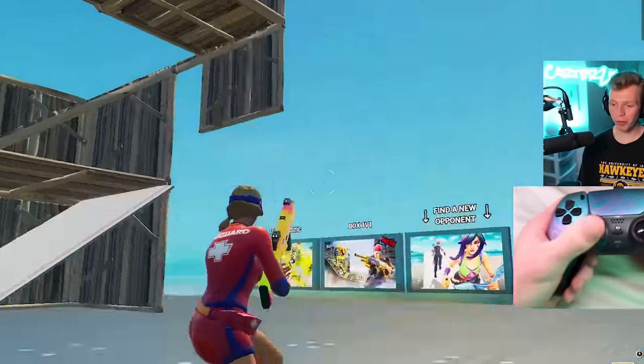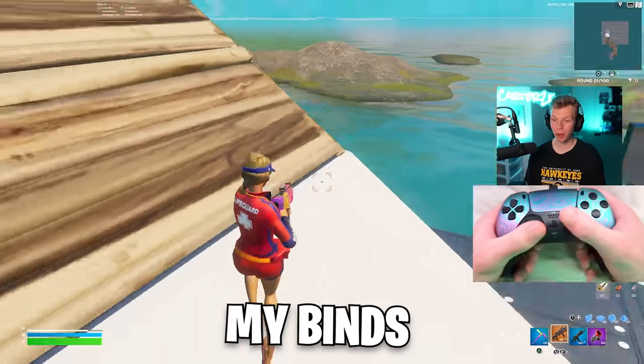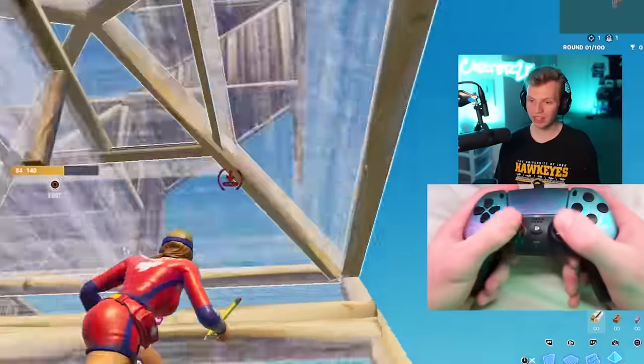I cannot end on that. Let's do some 1v1 build fights because I feel like in 1v1s it really highlights my settings and especially my build mechanics — exactly what you can do with a setup like this.